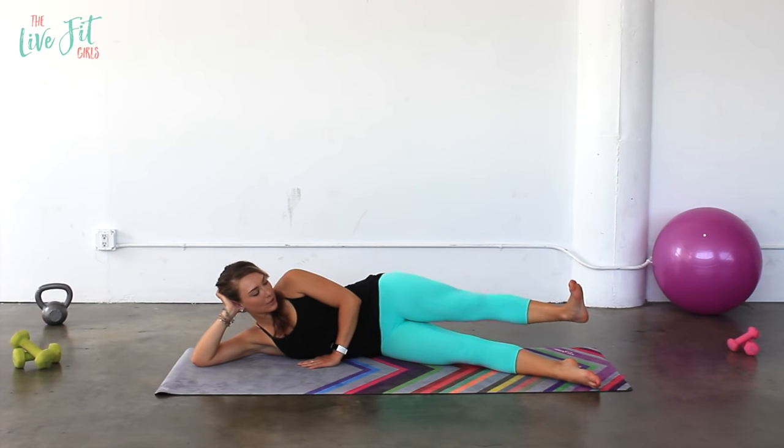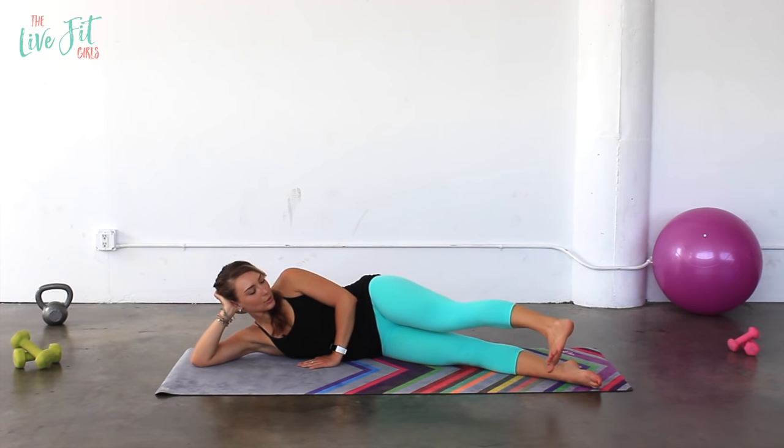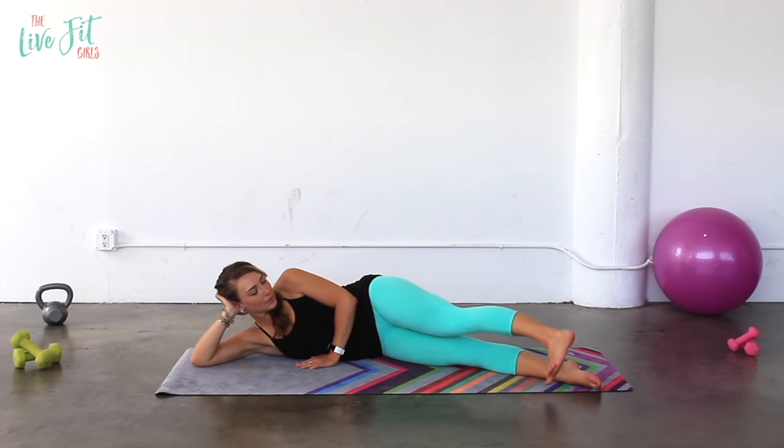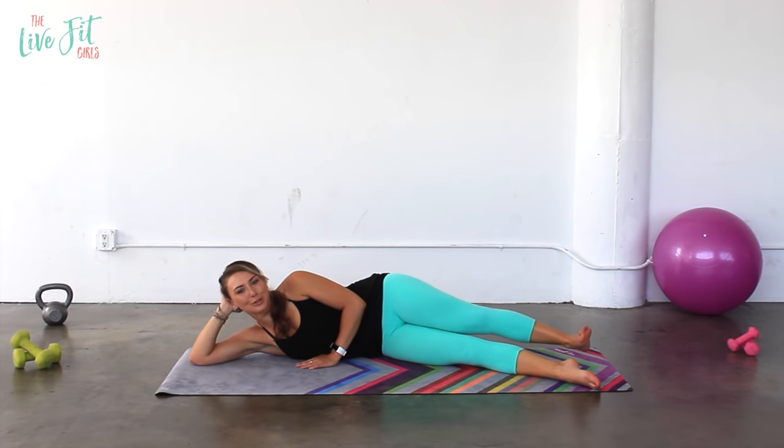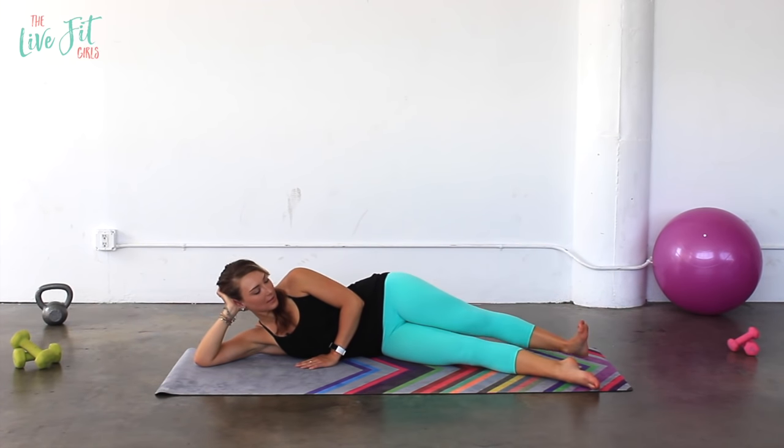You're going to like it. Make sure the knee stays right in line with the toes the whole time. We're going to do ten to the front, ten to the back. Keep those hips nice and steady, abs pulled super tight. Front and back — one more.